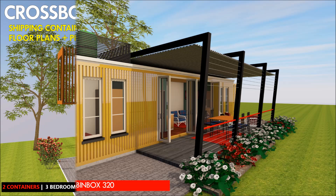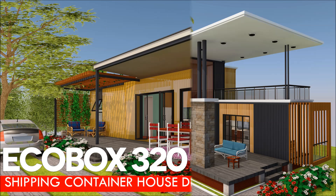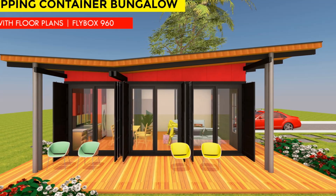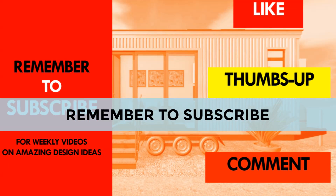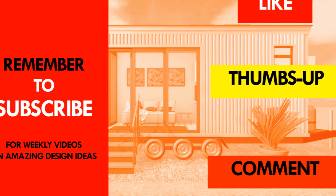If you've built your own shipping container home, kindly let us know what type of roof you used by posting in the comments below. If you like the video give it a thumbs up and feel free to share it. Remember to subscribe to our channel for our weekly videos on shipping container homes. Thank you for your time and see you in the next video.